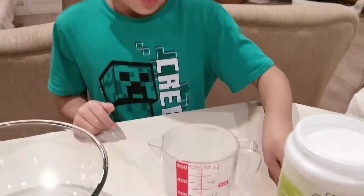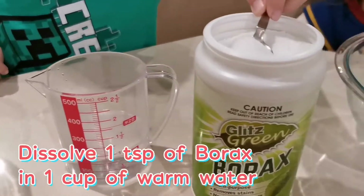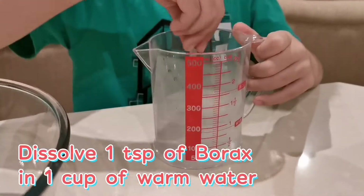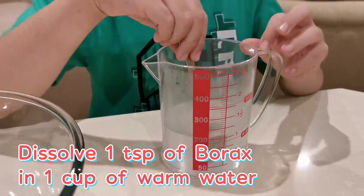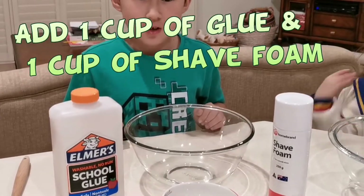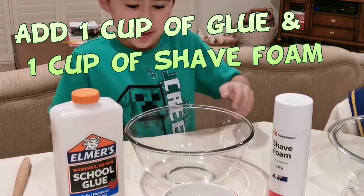We have some warm water here. We are going to add about one teaspoon. Give it a mix, let it dissolve and set it aside. In this bowl, I'm going to add the same amount of glue and shaving cream.